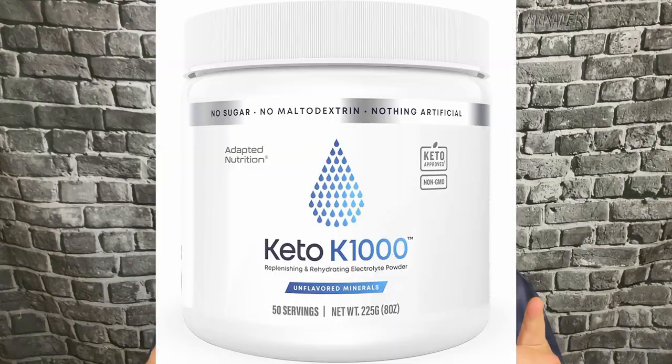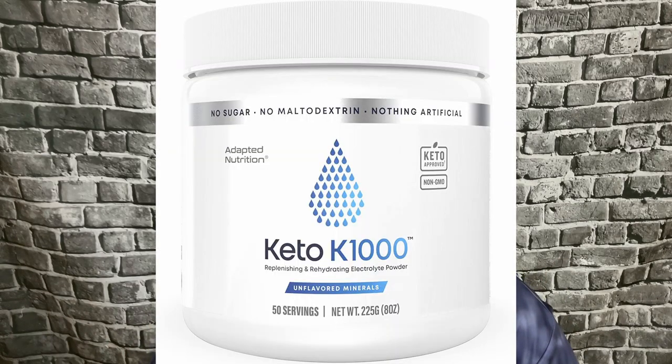My main go-to is the Keto K. A lot of people copy the Keto K blend — it's actually one of my favorites. It's pretty much the only blend I've seen that carries a full gram of potassium. Apparently you're supposed to have four grams of potassium a day, so the strongest brand I found only contains one gram.